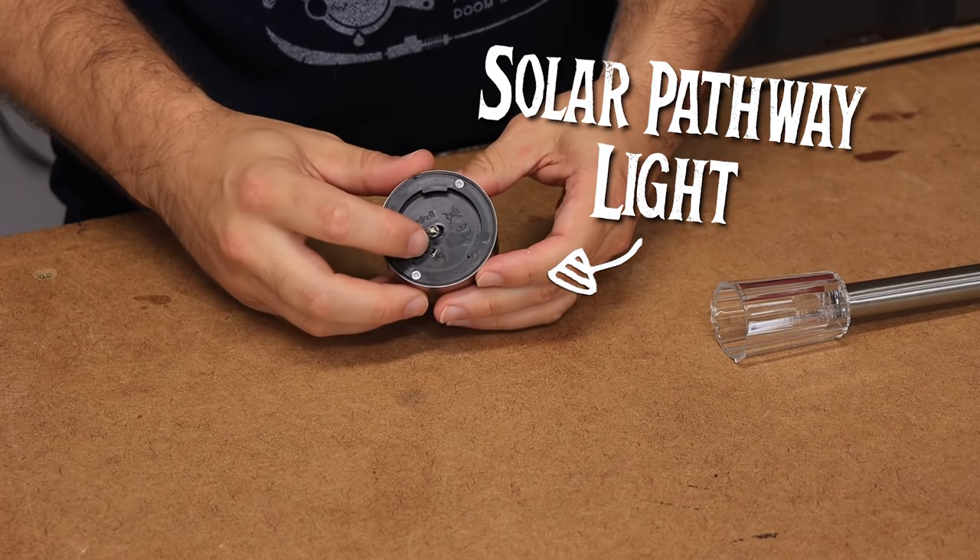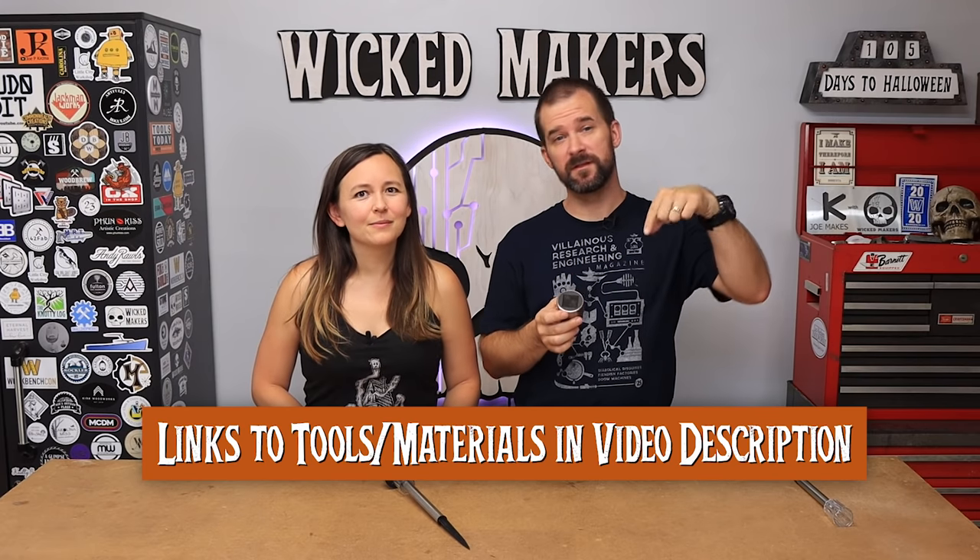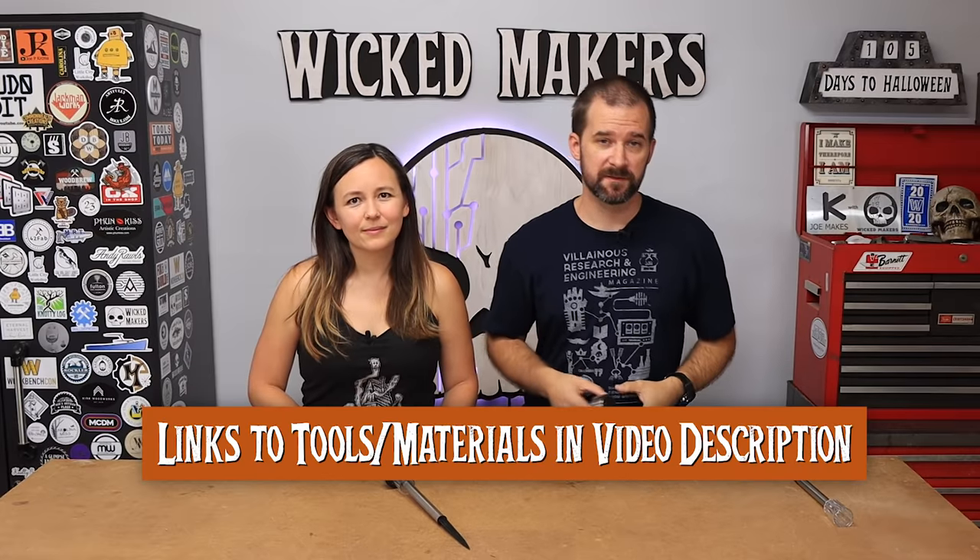These are solar pathway lights - it has an LED, a light switch, a battery, and the whole solar situation. We'll put the link to all the stuff we used in the description below so you can check out all the parts. These little guys are pretty easy to take apart.